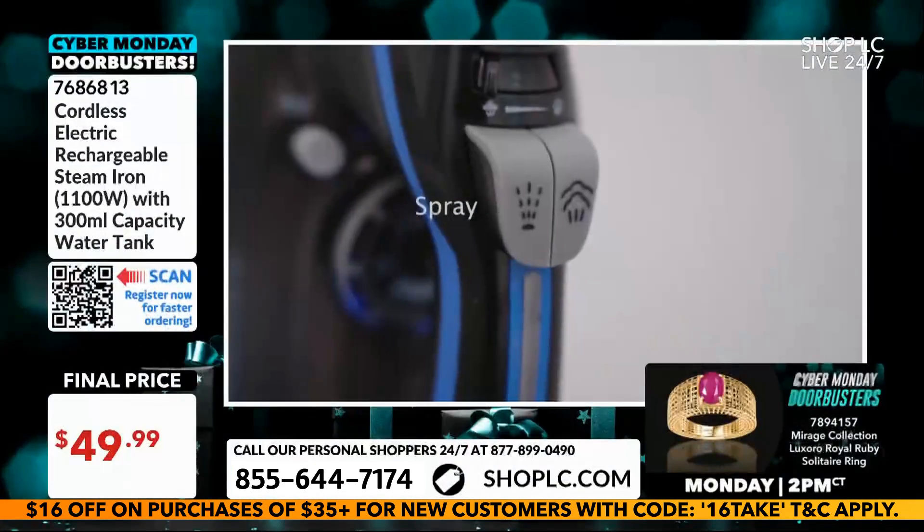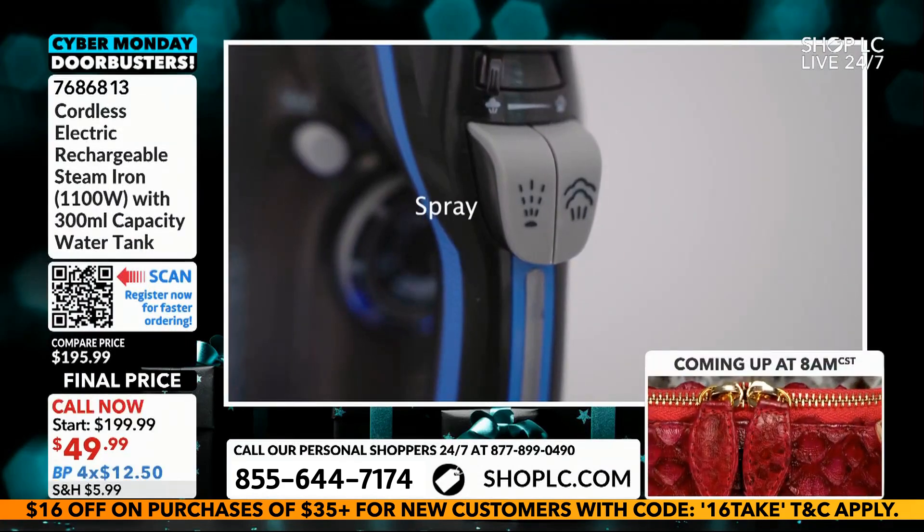First of all, you don't have to deal with the cords. Secondly, the steam function is so useful.